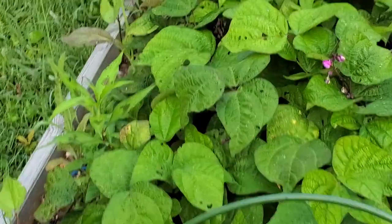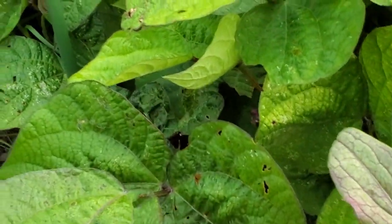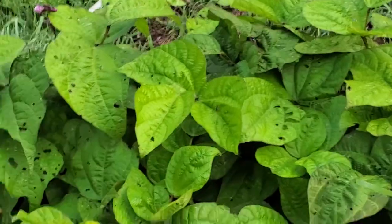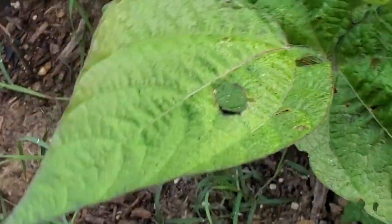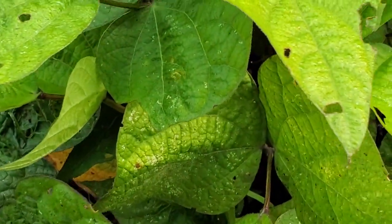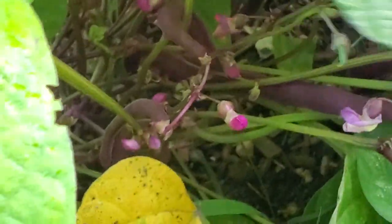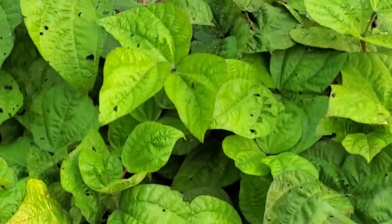Here are the red burgundy bush beans — look at those plants coming up. The more you pick the more it puts on, and I have not picked since a volunteer took all of them home, which is cool. It was one of the teen groups I had here. I'm about to harvest these this morning and maybe the family could eat those.